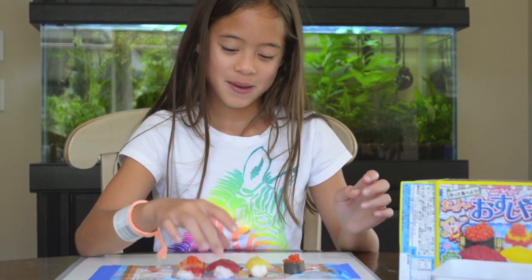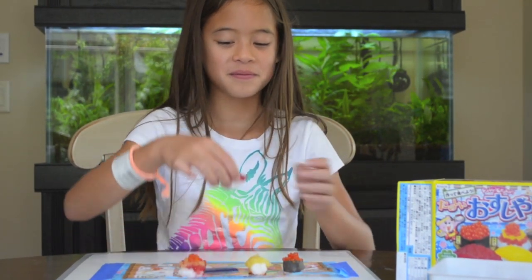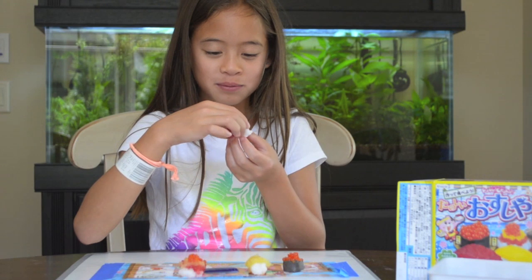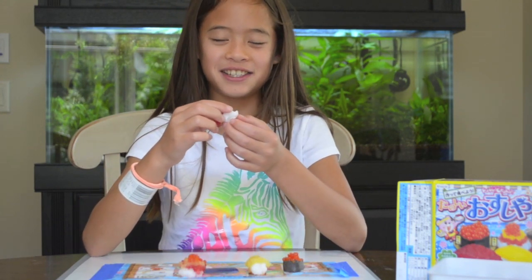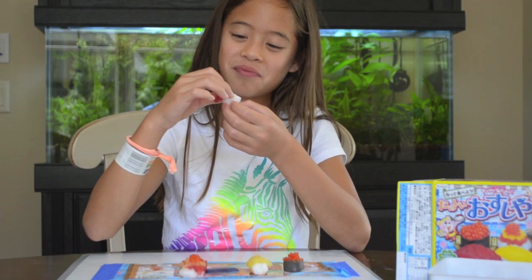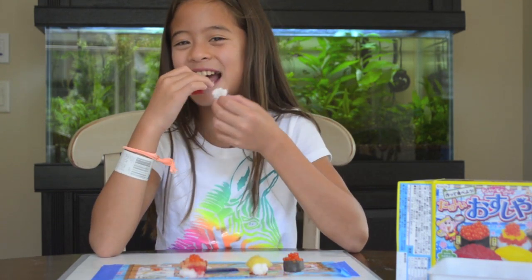So I'm going to try this one first. The rice tastes like lemon, and then same thing with this — this is lemon. And it's like a weird texture, but I like it.